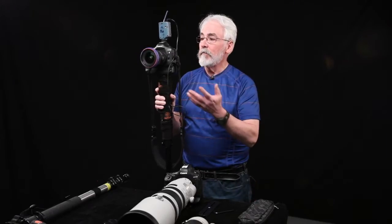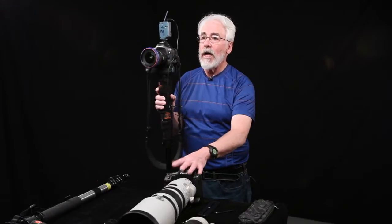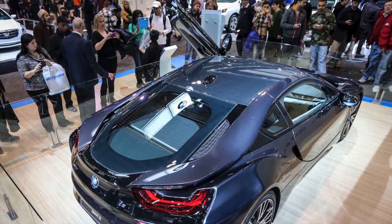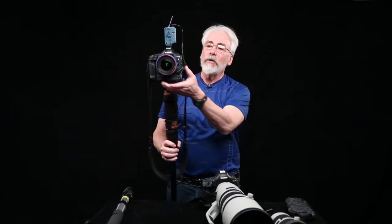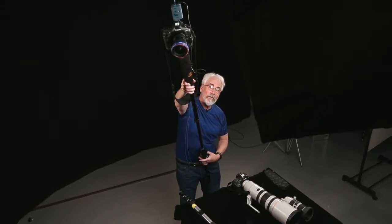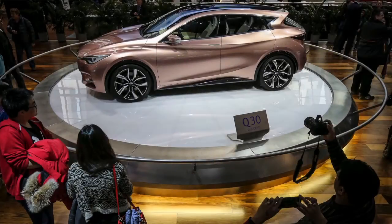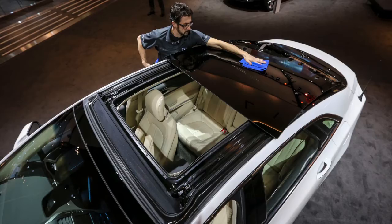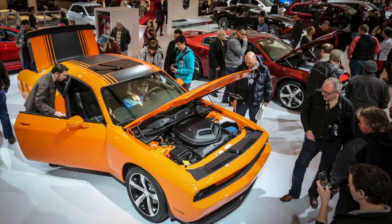We don't always just use the monopod for long glass — we also use it for short lenses when we're trying to shoot over a crowd of people. At the auto show recently, there were thousands of people gathered around every car on the weekend. So I brought out my monopod, put on my wireless remotes, put the 16-35 on the camera and put it on the monopod. Then I can simply lift it up over the people, aim it at the car and all the people around it, and trigger it from the remote at the bottom. You can even see the pictures on the back of the camera just to judge the angle and where you're aiming it.